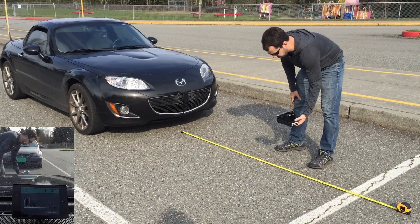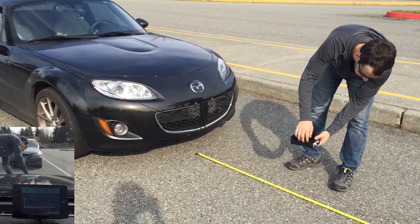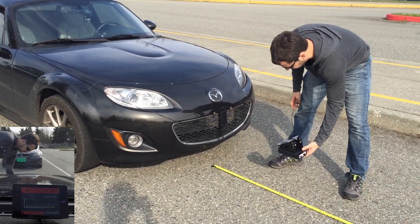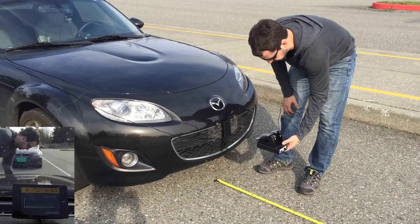So far so good. We are at 4 feet, and there's 3 feet. The Specter Elite is at 100% sensitivity. There's 2 feet. There's 1 foot — actually, the foot is closer to here. Is that a false or was that legit?